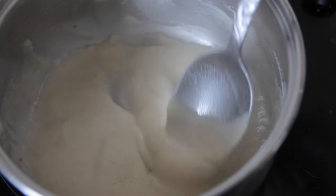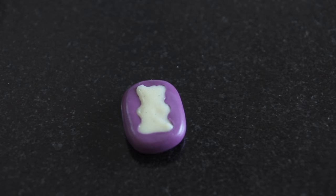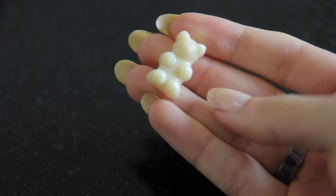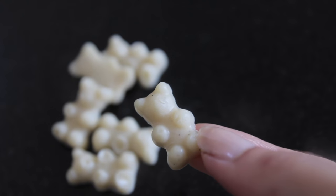Once it's thickened up, I'm taking my mold and pouring a small amount in there. You can just put it in the freezer for 30 seconds or less and it will set really quickly. Then you can pop out your first gummy bear or first tray of gummy bears, and then you can store them in the fridge.